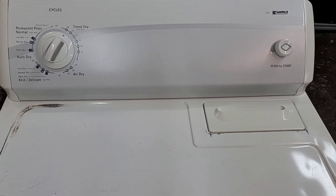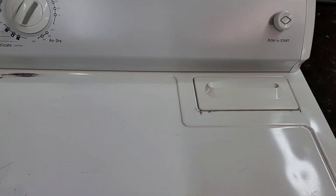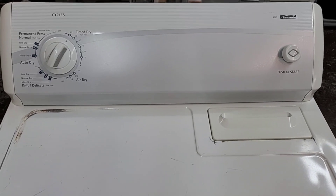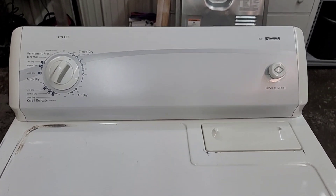All right, guys, now I've got those clothes moved over to the dryer. This dryer is going to get a little touch-up job here just to make it shine like new again. But real quick, I want to show you while I've got it hooked up that it is, in fact, running smooth and heating like it's supposed to. You can see it's got nice, smooth operation.